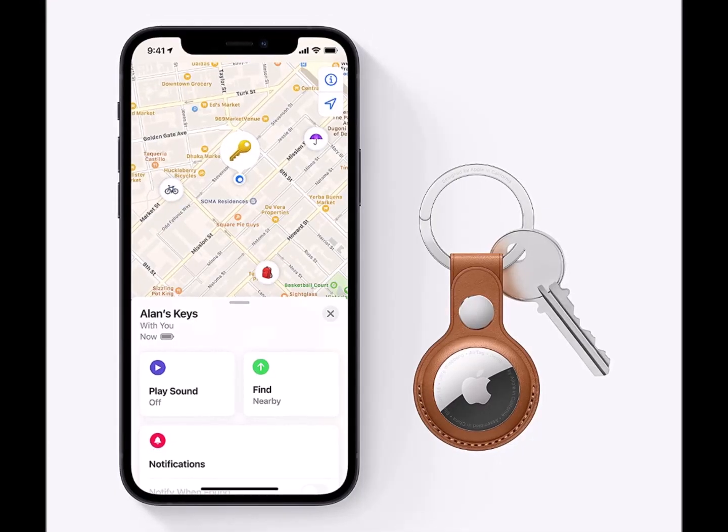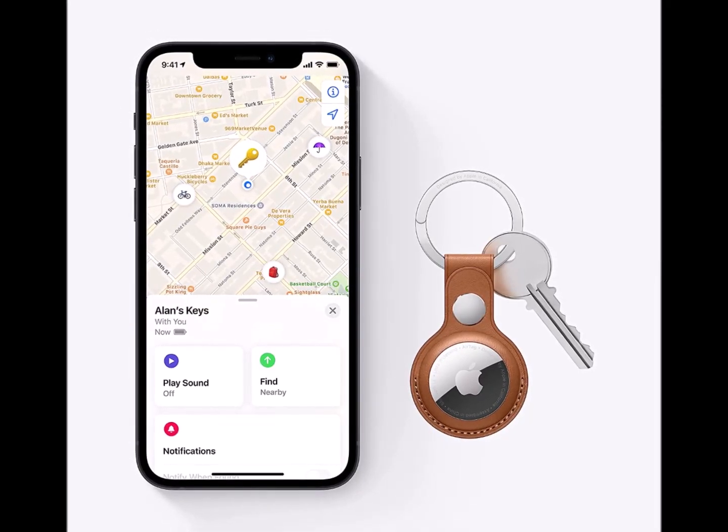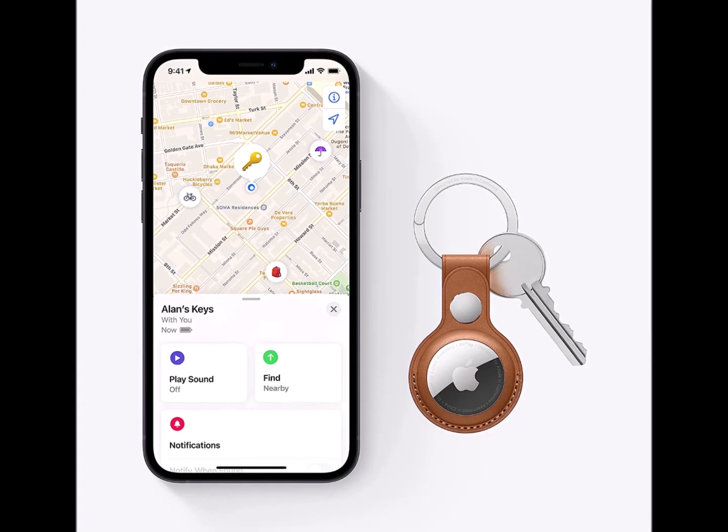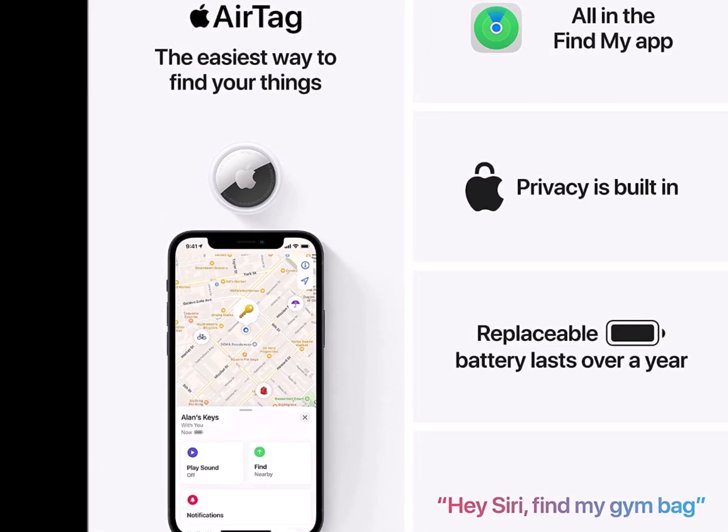Find items further away with the help of hundreds of millions of Apple devices in the Find My network. Put AirTag into Lost Mode to be automatically notified when it's detected in the Find My network.